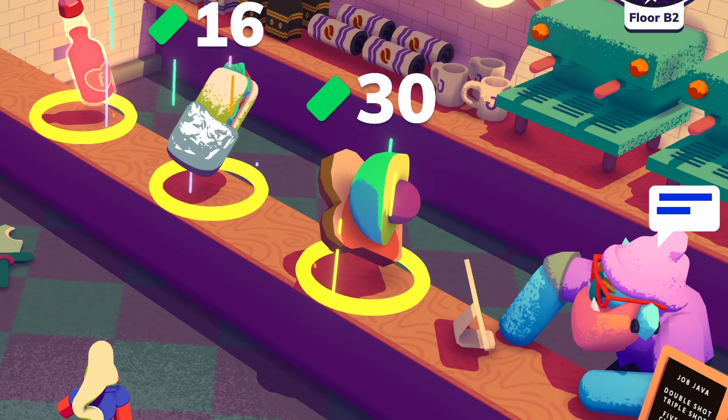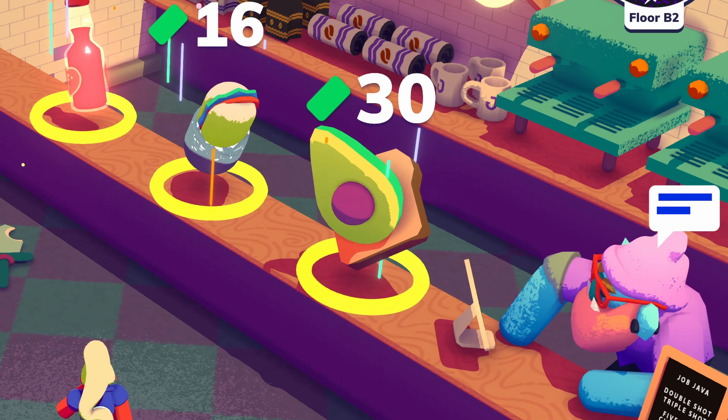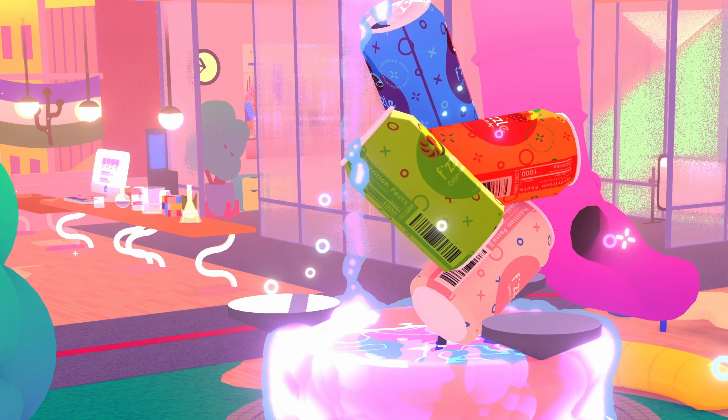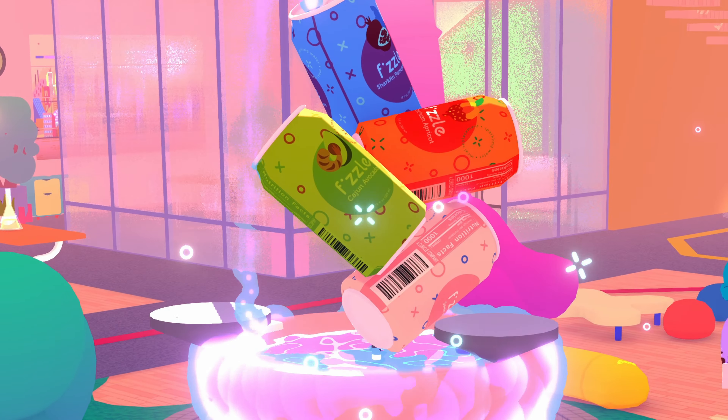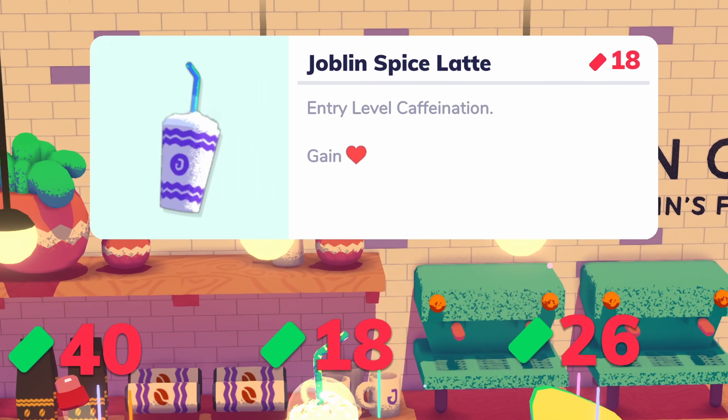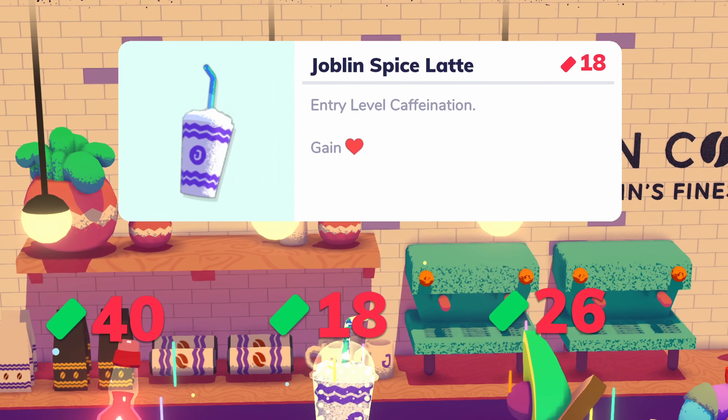In fact, it's out today. They have lots of fun foods in the game. Did I want to do a riff on avocado toast? Or do I want to try to recreate Fizzle, the sparkling meal replacement that is the main product of the startup you're working for? But the food item that really caught my eye and I haven't been able to stop thinking about since is the Joblin Spice Latte.